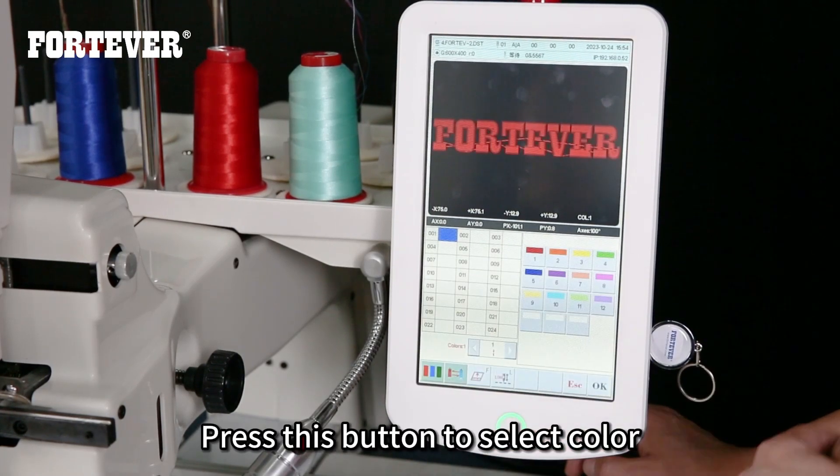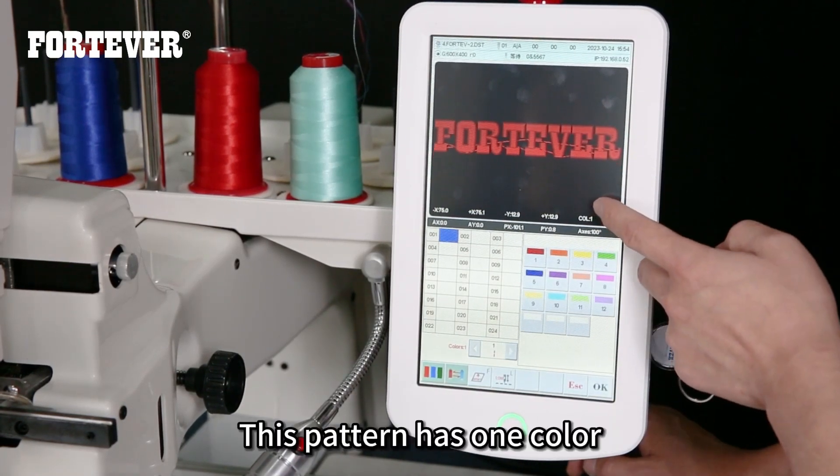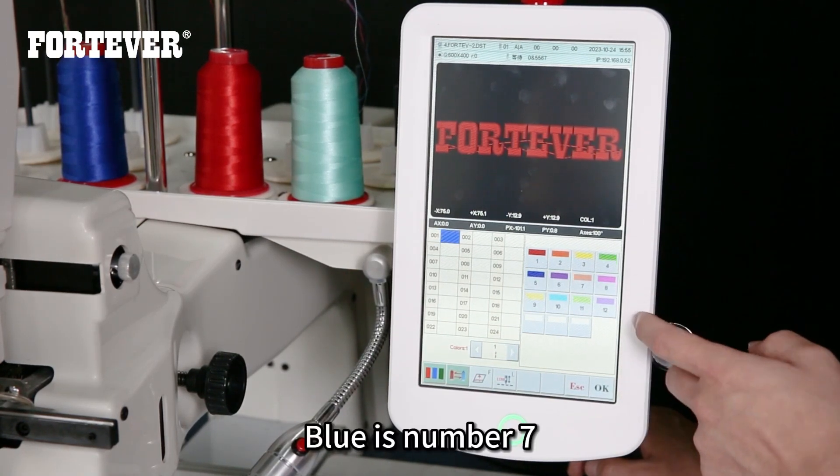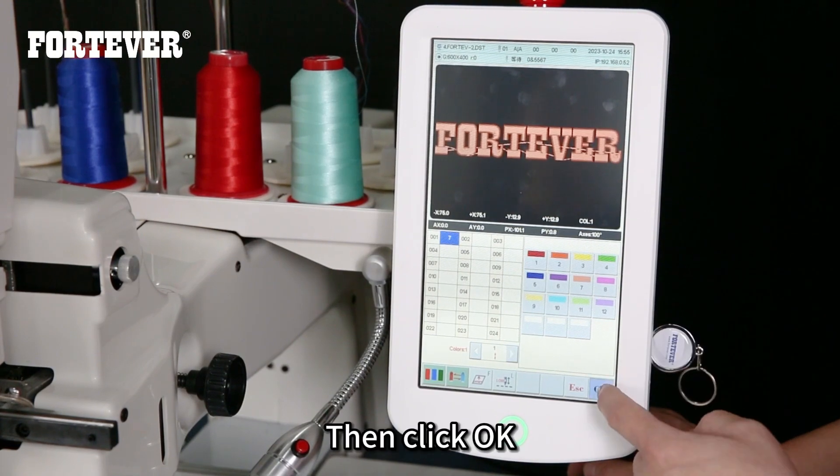Press this button to select color. This pattern has one color. If we use blue — blue is number 7 — click 7, then click OK.